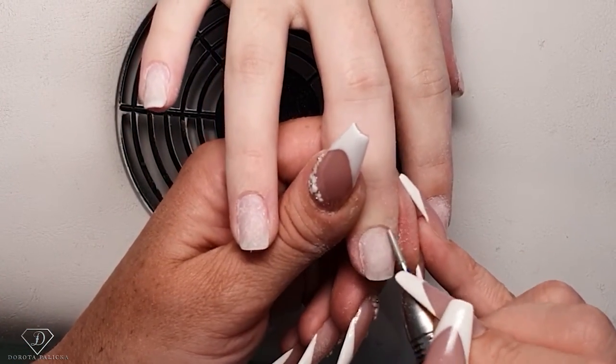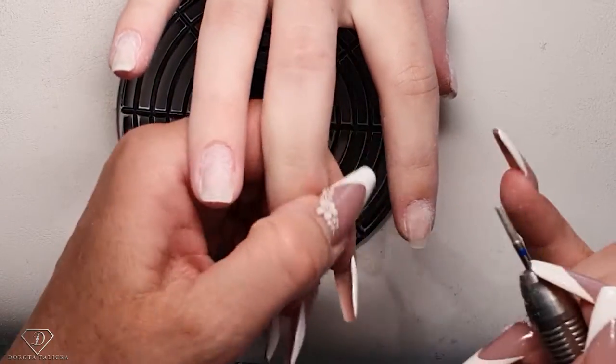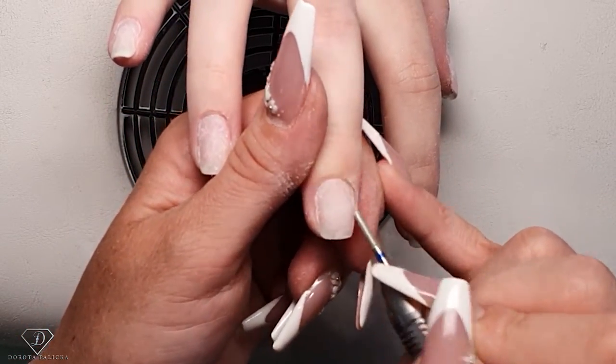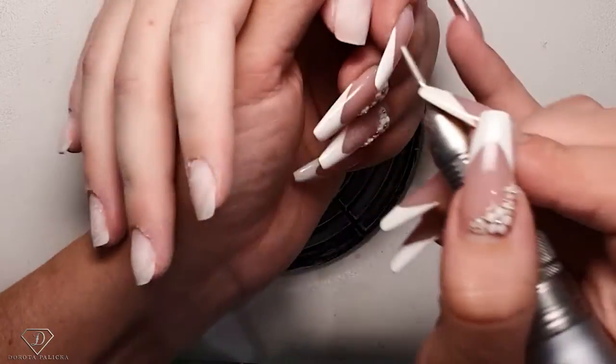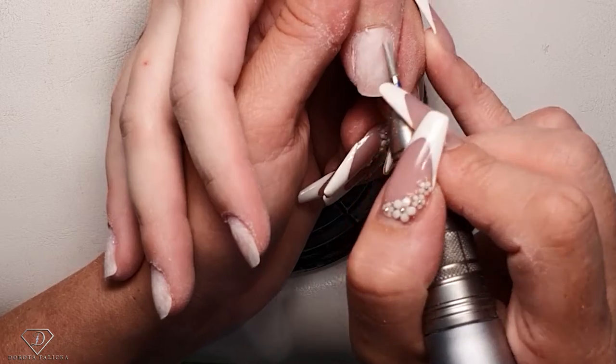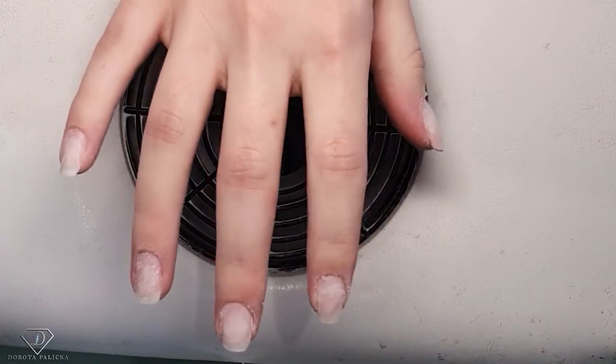Okay, if you guys know what those red dots are, just let us know in the comments. After this part is done we can trim them.